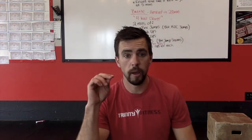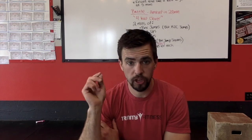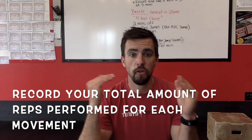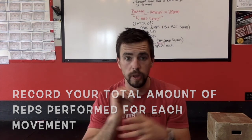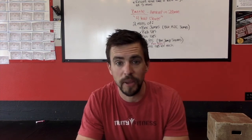Every single time you work for two minutes, you're going to roll right into the next two minutes. Take a moment to jot down your reps each round, and then record the total amount of reps for all the movements and for each movement together. I look forward to seeing your results — hope you're having a great week. See ya, bye!